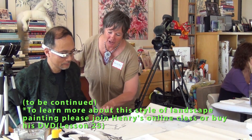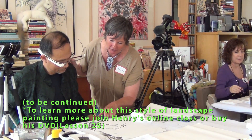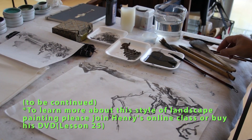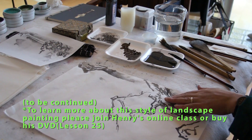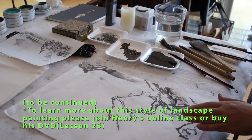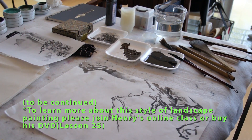So when you start, you start here at the stone. You can start from this stone or this stone — the darkest stone. The darkest comes first, and what's in the front comes first.